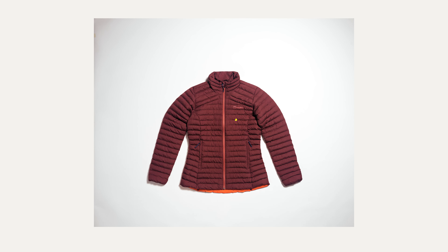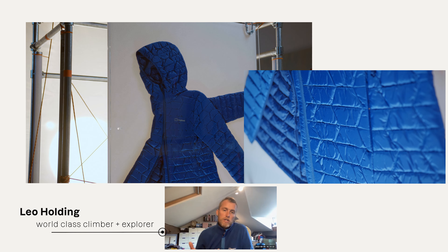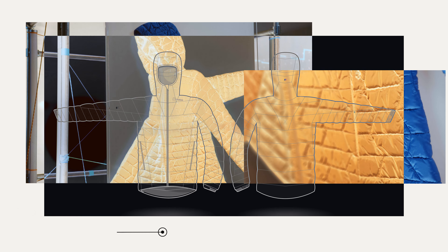Body mapping is really simple. You don't need the same thickness of insulation over every part of your body. Some parts need to be kept warmer, some parts need to be allowed to be a bit cooler. Therefore it enables us to put different thicknesses of insulation over different parts of your body.